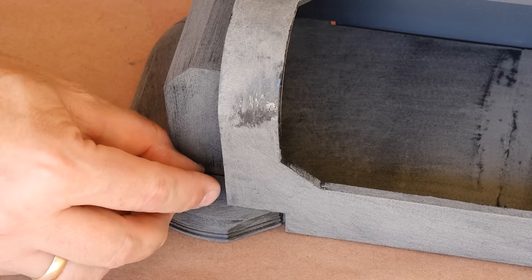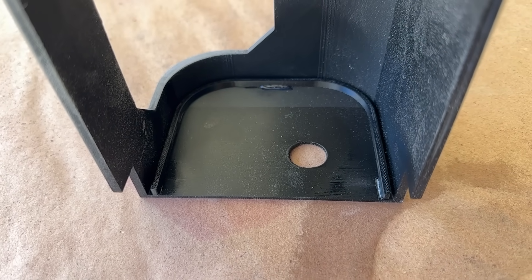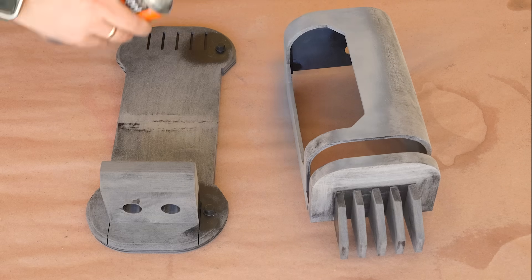Before getting into priming and painting, I realized I'd forgotten to add channels inside the main body of the light to hold a frosted panel, which will be acting as my lamp glass. So I quickly made two channels and glued them in place, and with that out of the way, I can get to priming everything.